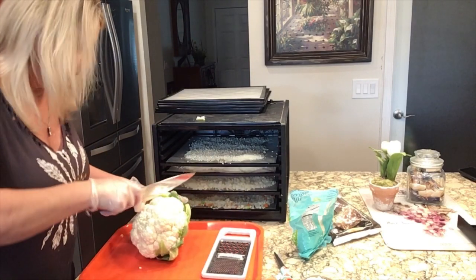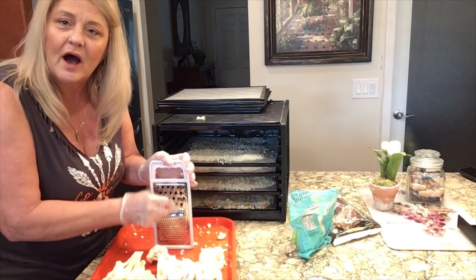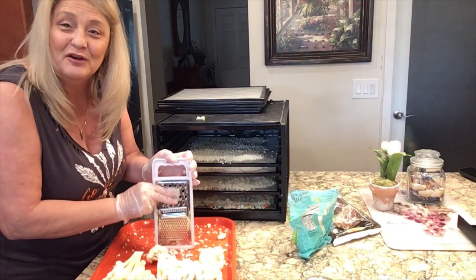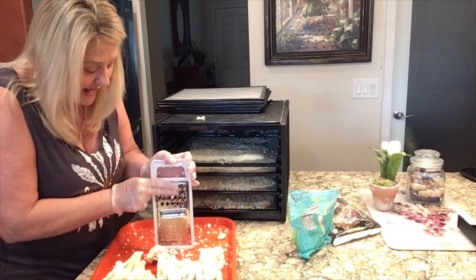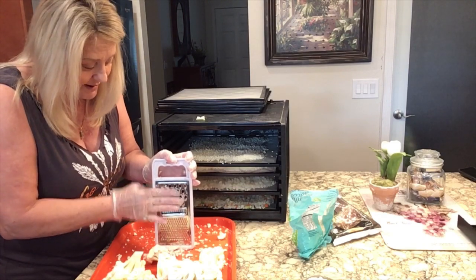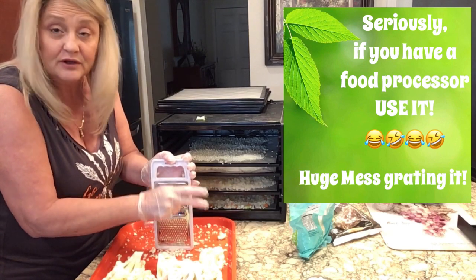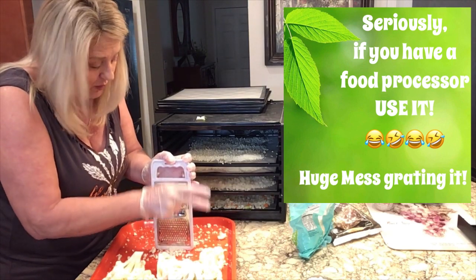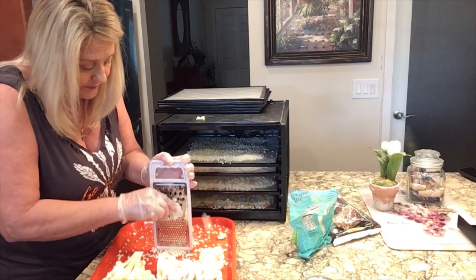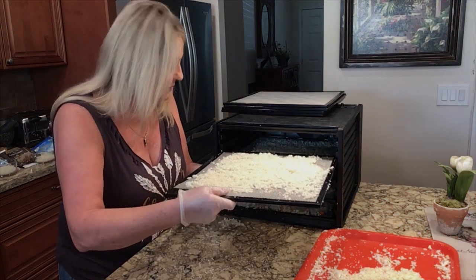I'm going to go ahead and break my large cauliflower down. If you've got a huge amount of cauliflower I would suggest using a food processor, but I've only got one head so I'm not going to bother. A regular grater will work just fine if you don't have a food processor — it just takes a little longer. I've got the fresh cauliflower on my sheet and I'm doing the fresh, not blanched first.